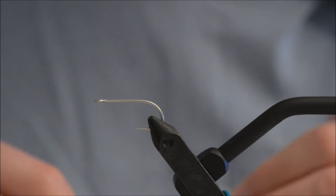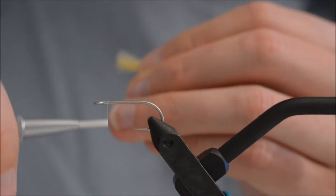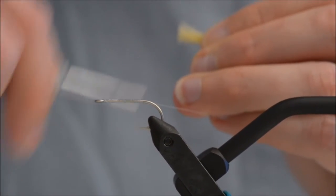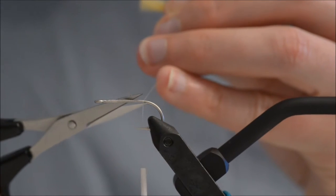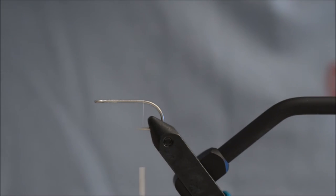The hook I am using is a TMCO 811S size 6, if I am not mistaken. The thread I am using is white because I do not have any more sand colored thread left.